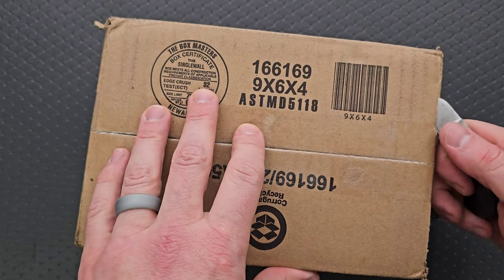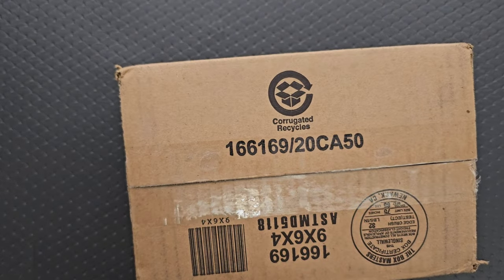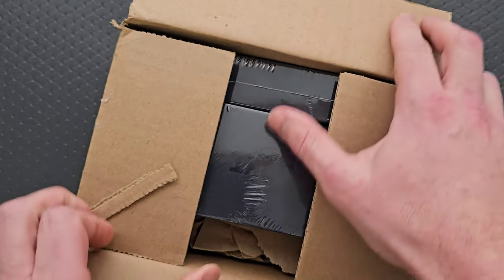Everything that's in this box is available right now, so by the time you're watching this, that should be the case. I'll try to link it down in the description — it does help my channel when you use those links, but that's entirely up to you.